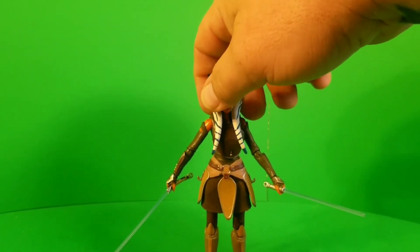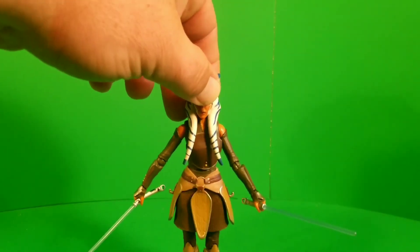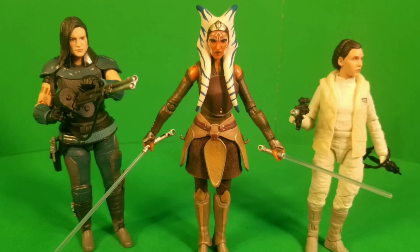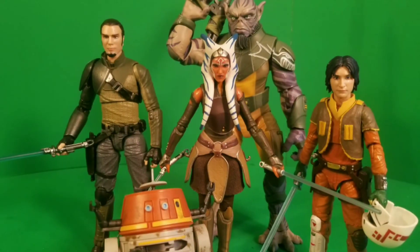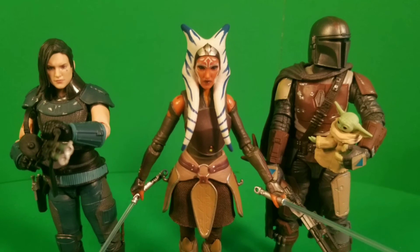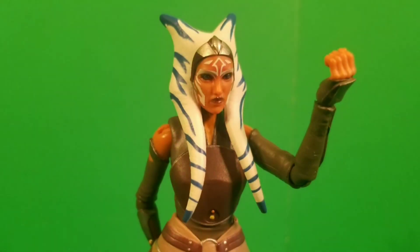I would have loved to see her with her gray cape from Rebels, but I'll take this. Ahsoka is by far my favorite thing to come from Clone Wars and I'm super happy to finally have a figure of her. I'm excited to see her show up in The Mandalorian. I love the soft-goods skirt, her head sculpt, her body sculpt — she looks ready for battle. By far one of the best characters in Star Wars canon; I loved every moment of her arc in Clone Wars. Super happy to have Ahsoka finally in hand, on the shelf between my Clone Wars and Rebels characters.